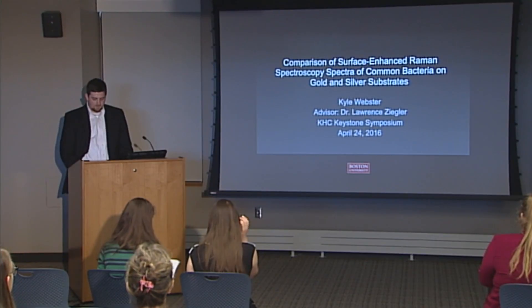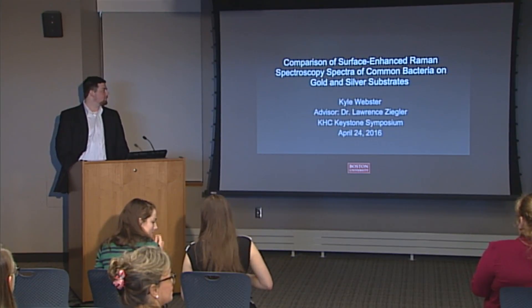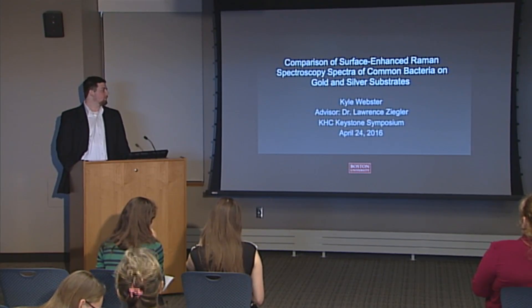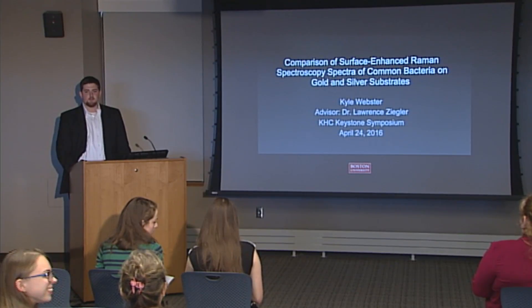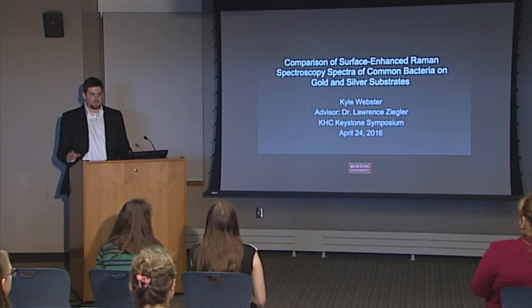Hello, everybody. My name is Kyle Webster. My presentation is kind of long-winded: comparison of surface-enhanced Raman spectroscopy of common bacteria on gold and silver substrates. I know nobody knows what almost any of those words mean, but we'll get there.